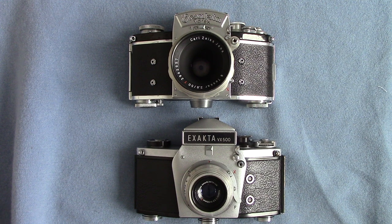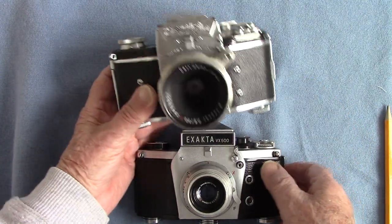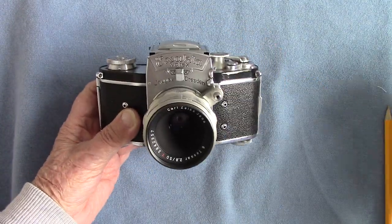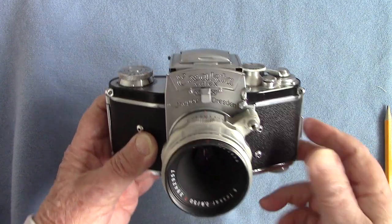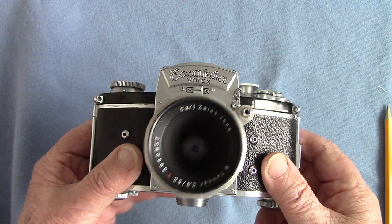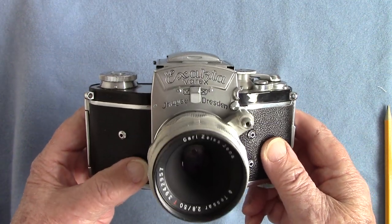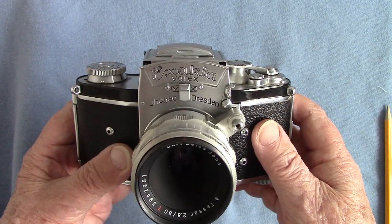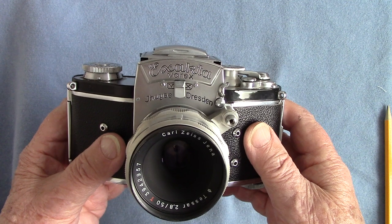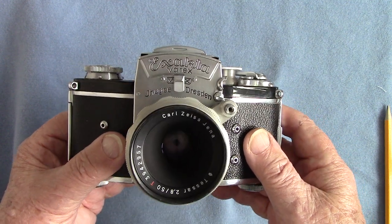The original one I've got here is the Exacta Varex 2a. This one has loads and loads of German engineering — I think it's far too over-engineered. You can see the wonderful knobs and things, but we'll see what it's all about. It's a single lens reflex with a focal plane shutter.